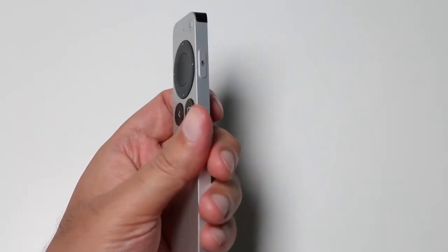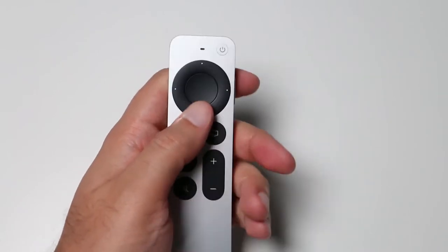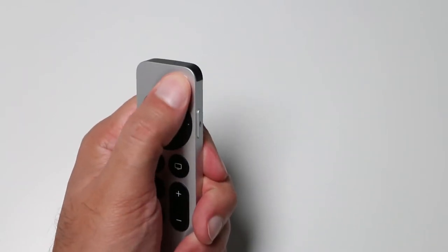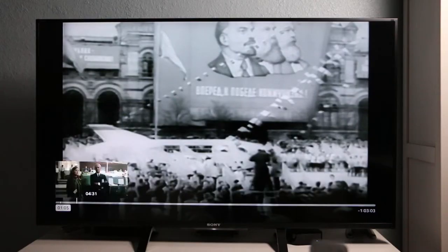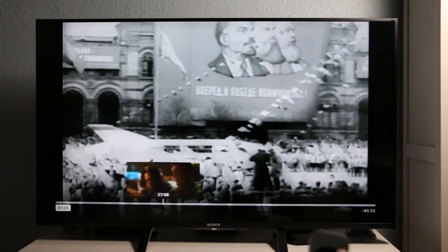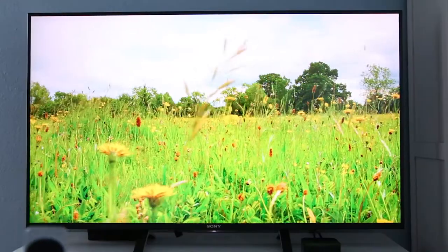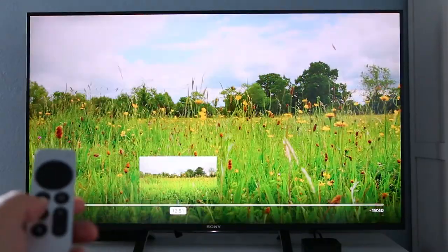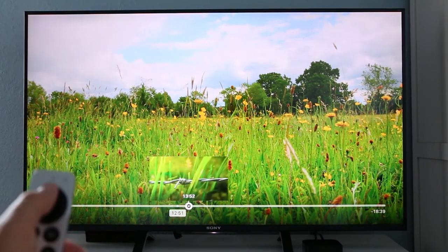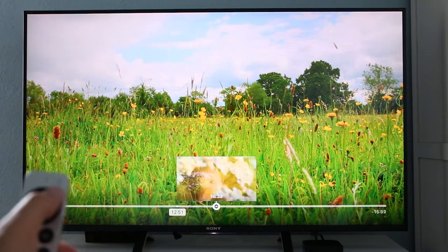As opposed to having what basically amounted to a trackpad on the top section of the remote, Apple used a jogwheel similar to the iPod. The circular center button allows you to swipe around content or move in any direction. With Apple's new jogwheel function, you can circle your finger around the outer ring to flick through videos fast or slow, depending on how quickly you move your thumb around the circle.